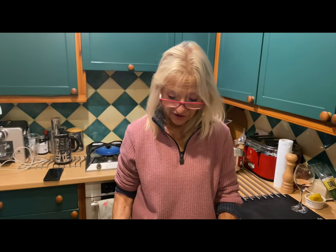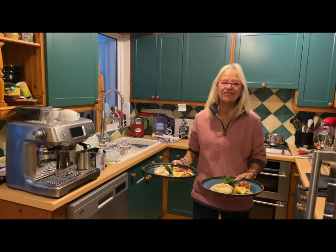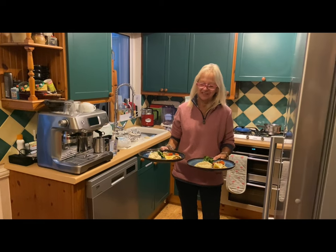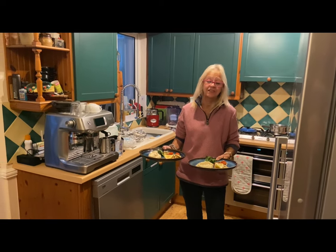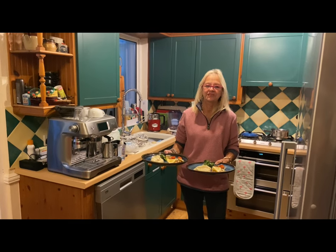I think that looks quite interesting for a fish dish. I'll leave you a comment after we've eaten it. Thank you for watching - keep watching, be patient with me. I don't get a lot of time to get these done and my husband gets even less time to edit them. Thanks for subscribing and thanks for commenting - see you later!